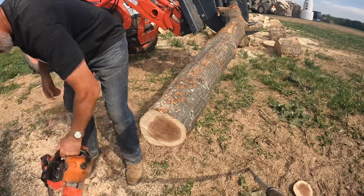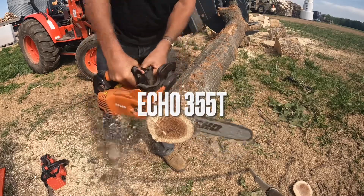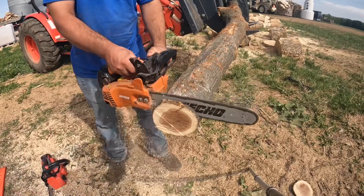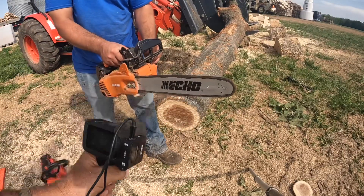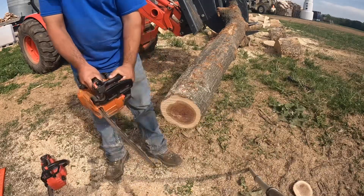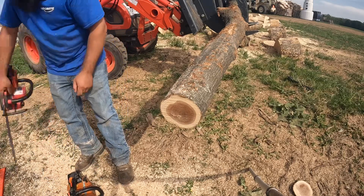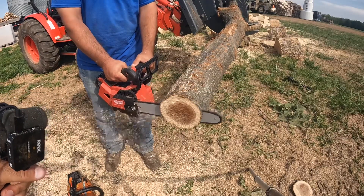Okay, let's start this puppy up and see what it does. That's good — yeah, it cuts real good, just pulling it out of the barn. Yeah, we've been happy with that little Echo.